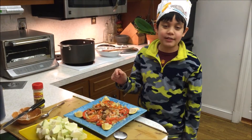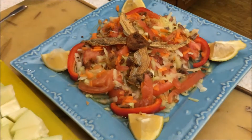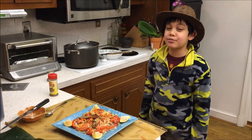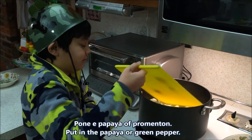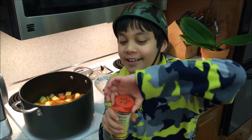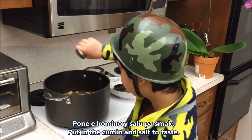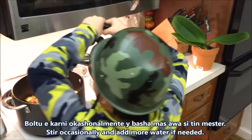I had too much papaya so I just used the rest of the papaya to make papaya salad. If you want my papaya salad recipe, you'll have to subscribe to my channel. Because I like cumin I'm going to add a lot — just kidding, I'm not going to do that. Put in the cumin and salt to taste, and add the meat occasionally with more water if you want to.